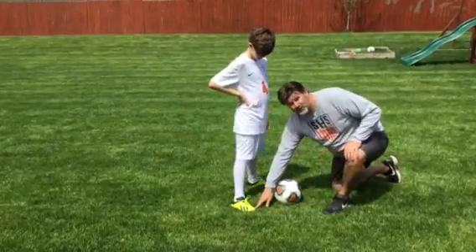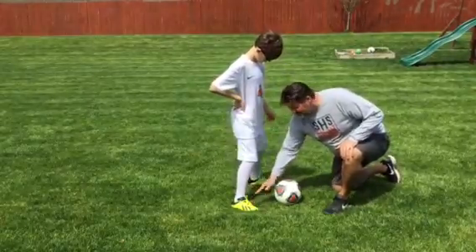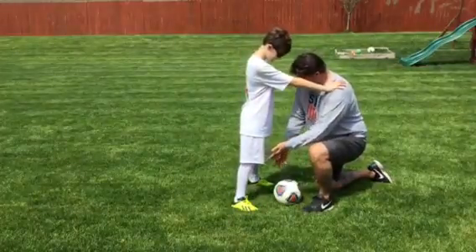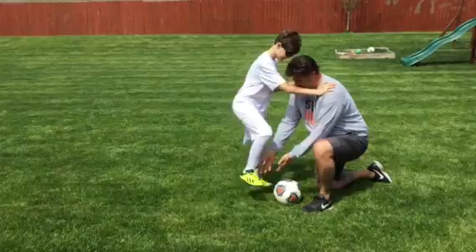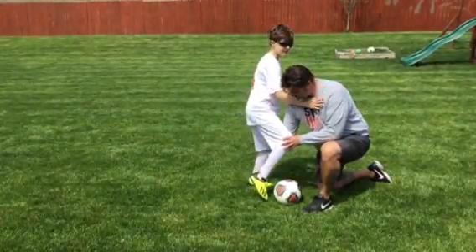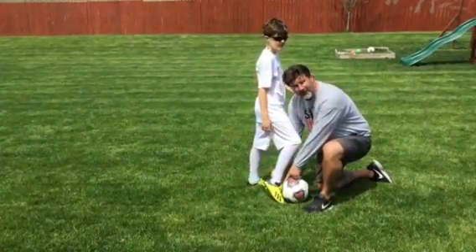You never want to use your toe when you're shooting — you want to use the laces. Mason, put your hands on my shoulders. I'm going to kind of show them what to do. Nice and easy, put your weight on your left foot and give me a right foot. When you're shooting the ball, you want to have your toe pointed down and swing through and drive through so the laces meet the middle of the ball.